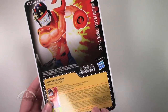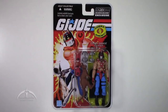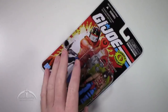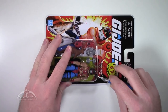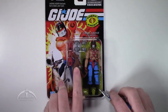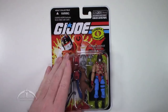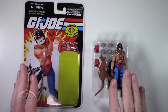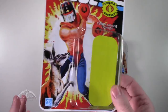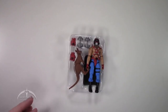This is a pretty cool figure. It is the fifth release from Wave 7 of the FSS figure subscription service from G.I. Joe Club. Let's go ahead and open this guy up. Basically what they've done is repackaged Big Boa and gave him a couple extra accessories and a new paint scheme. So for those of us who did not manage to pick up Big Boa the first time in one of the very first figure subscription service waves, this is a perfect opportunity to essentially get the same figure with some slight tweaks.